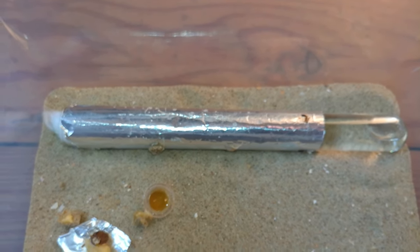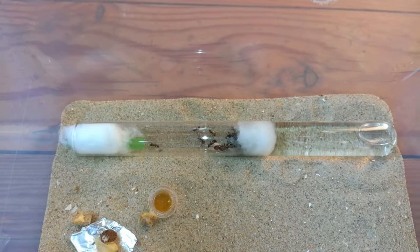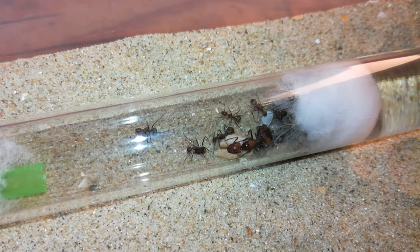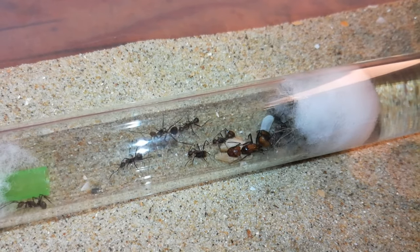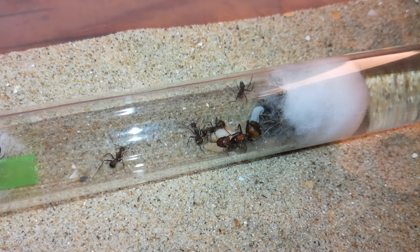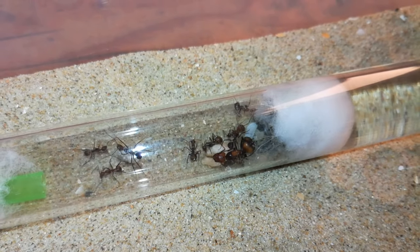They are the beautiful Camponotus nicobarensis. Most of you may have already heard of this species — it's an exotic ant species from Southeast Asia. Just look at their beautiful coloring. The big one is the queen, and they have around 10 workers, five pupae, several adult larvae, some tiny larvae, and eggs.